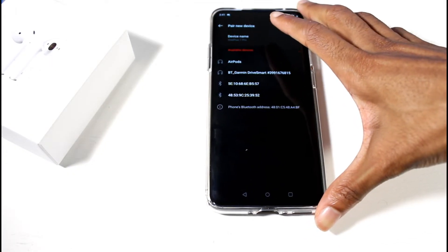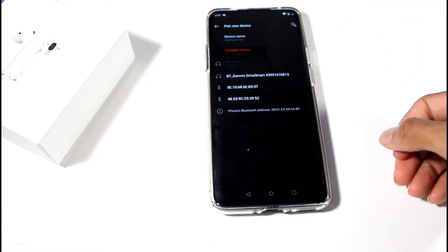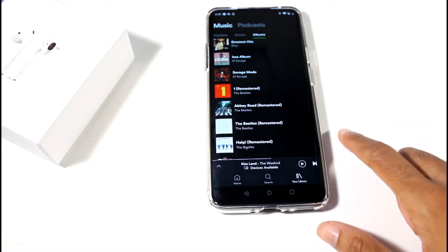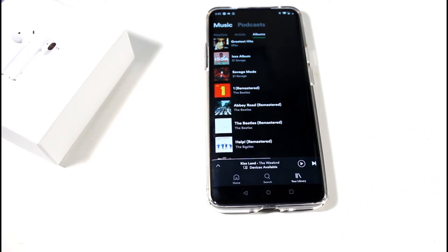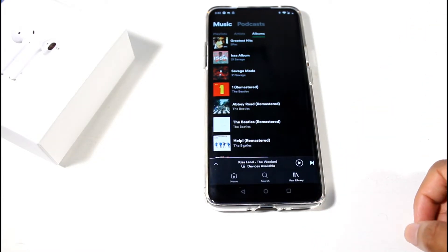If you go to Bluetooth on your phone — I'm on the OnePlus 7 Pro — click AirPods and it goes ahead and pairs. I got these things connected, got them in my ear, Spotify loaded up. They fit pretty well, I'm not going to lie. They're not falling out — I can jump up and down and shake my head and they stay in.